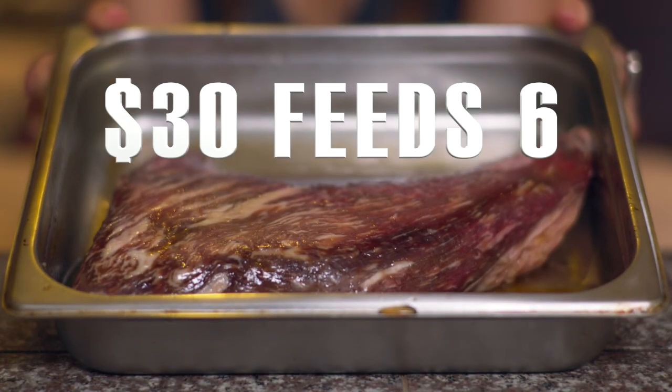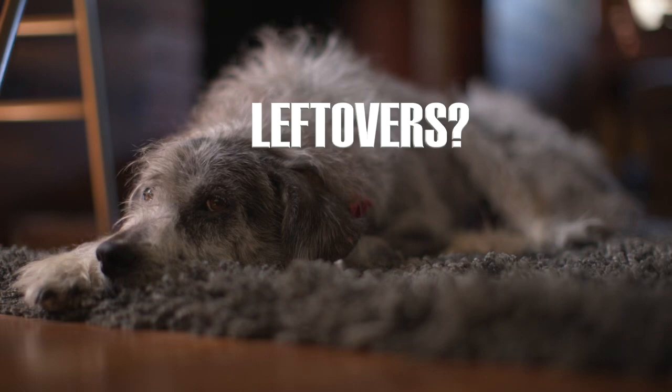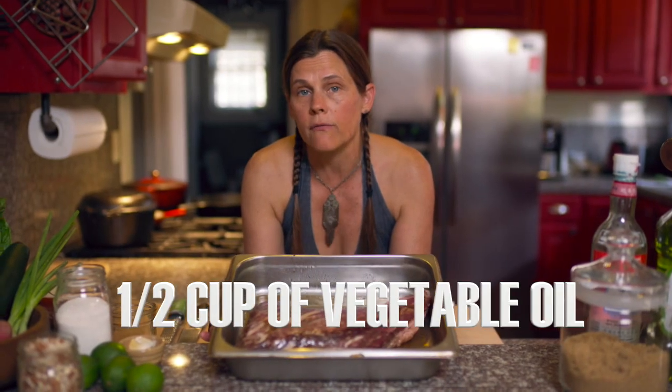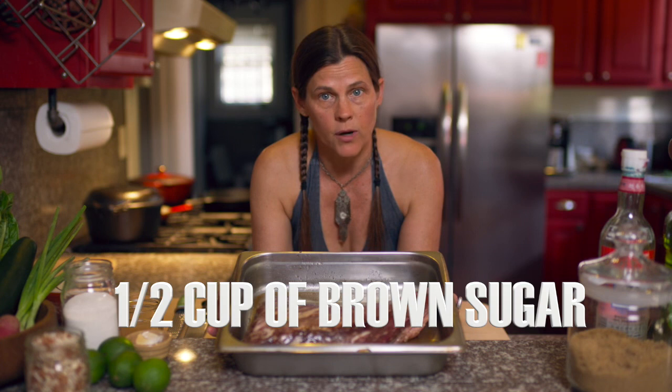I'm using a tri-tip, but you can use flank steak, skirt steak, flat iron, whatever your preferred grilling steak is. I'm doing a bigger portion — about a four pound tri-tip. For that you'll need half a cup of vegetable oil — canola, grapeseed, or avocado oil — half a cup of fish sauce, and half a cup of brown sugar. Just mix that all together, coat and marinate your meat, and leave it in the refrigerator overnight.